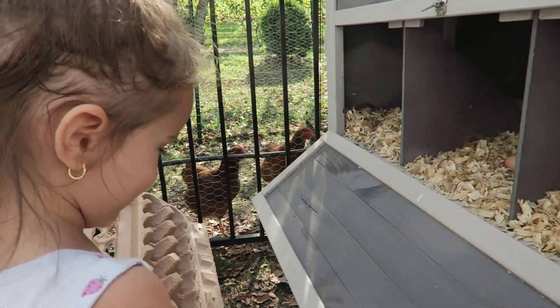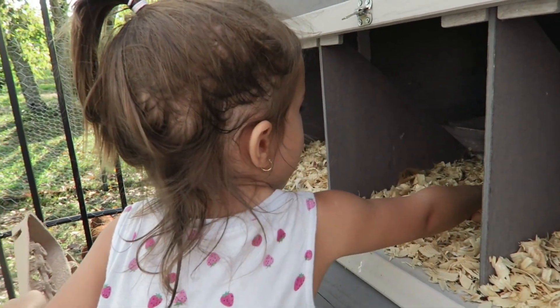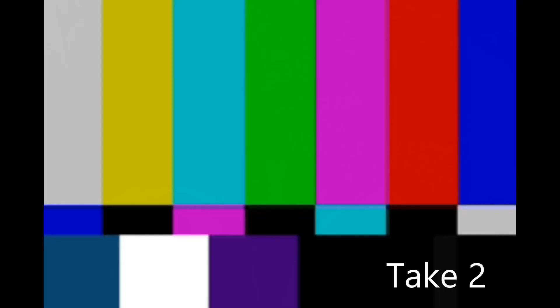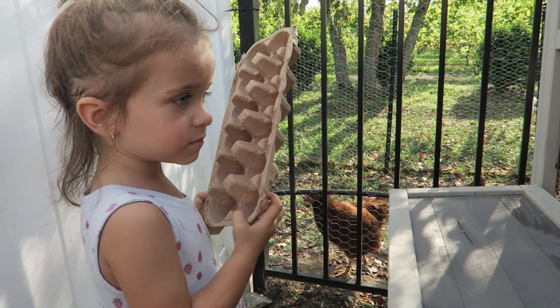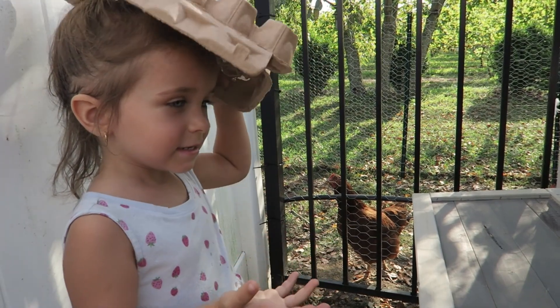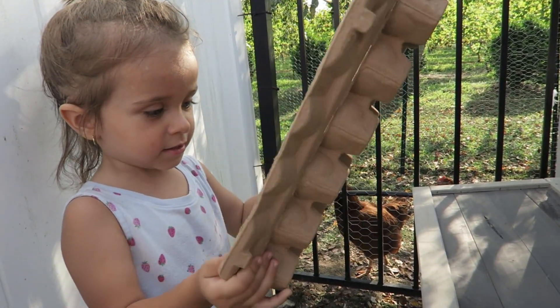What do you have? Did you find eggies? How many do you find? What do you have, baby? Mia, what do you see? Chicken and eggies. The eggies? Can you put them in your box? Go ahead, show me how you put them in your box.